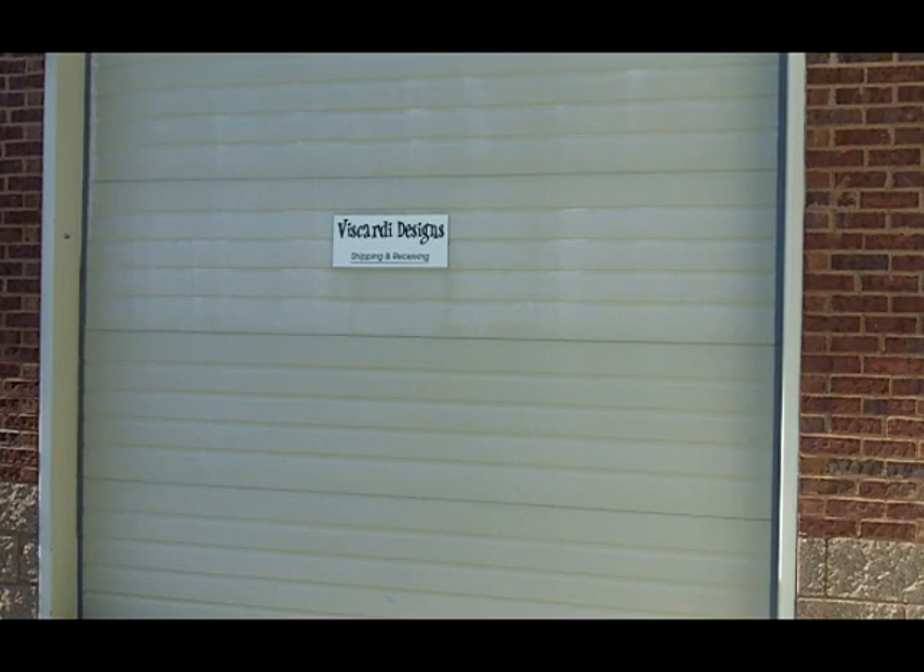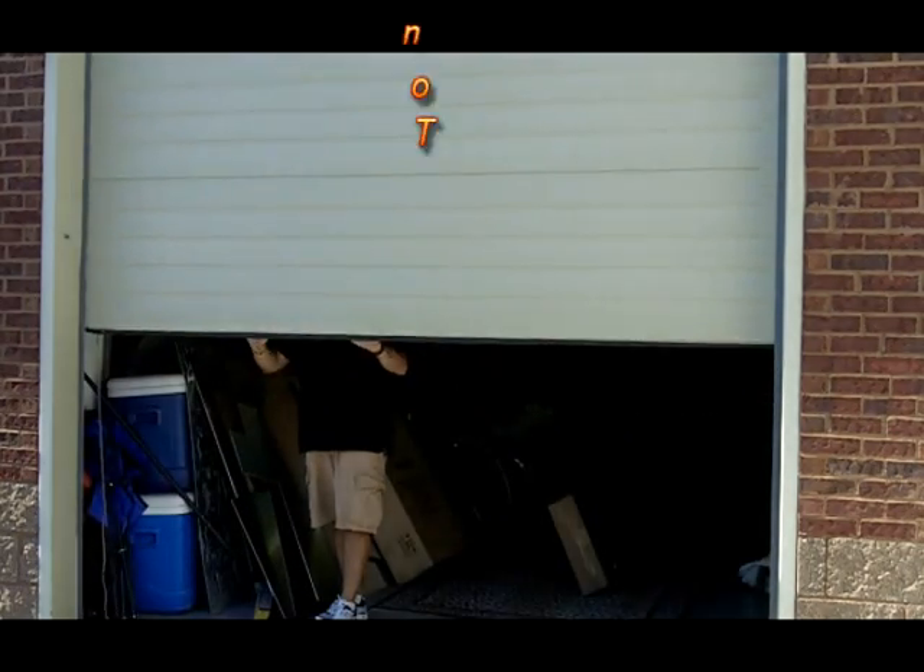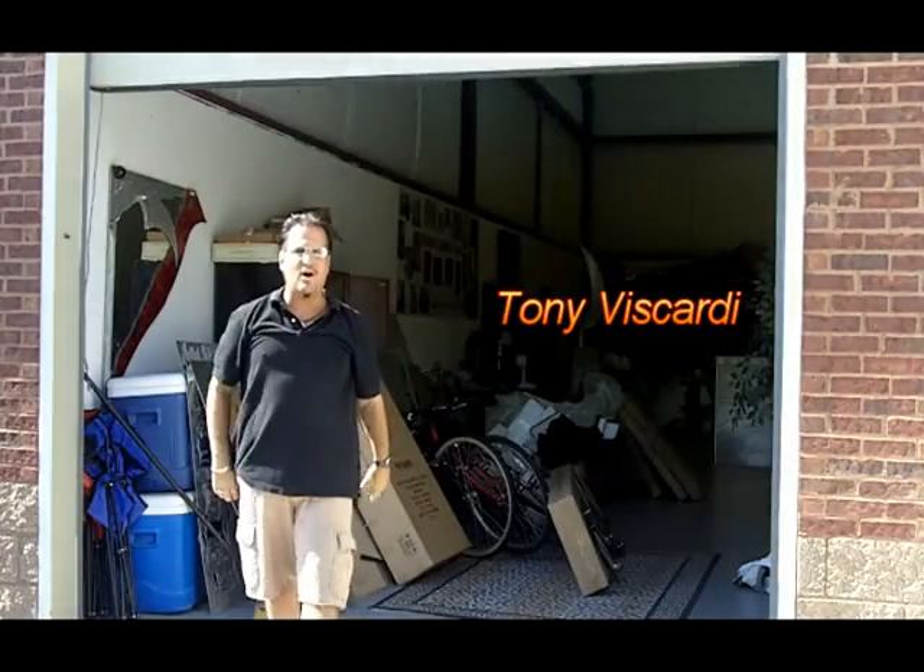You are now entering the Metal Zone with your host, Tony Viscardi. Hey, everybody, welcome to the Metal Zone. I'm your host, Tony Viscardi. We're going to give you a behind-the-scenes look at how a sculpture goes from concept to finished design. Let's go into the studio and go into the Metal Zone.